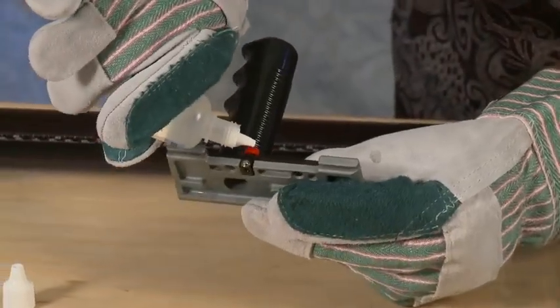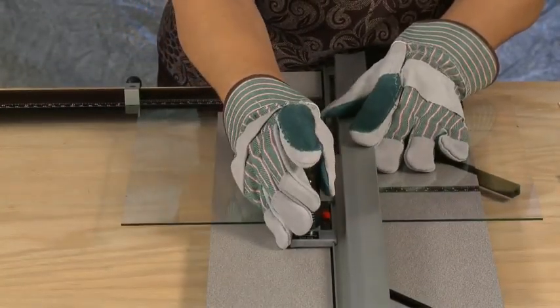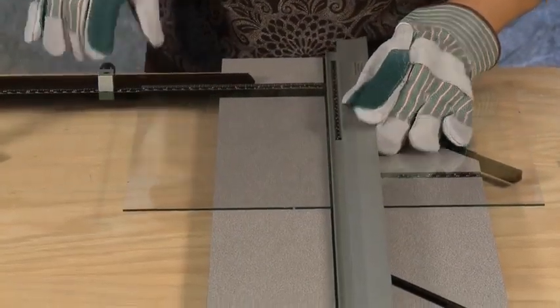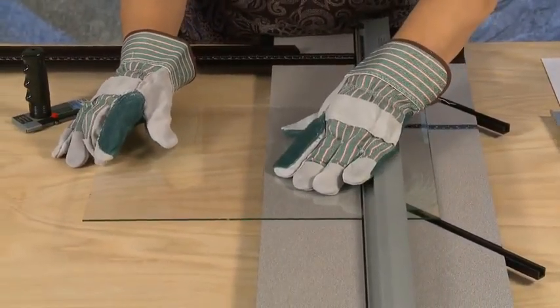Add a drop of cutting fluid to the glass cutting wheel. Hook the glass cutter onto the rail until the wheel is just over the edge of the glass. Using moderate downward pressure, pull across the glass to scribe. Slide the glass out so the scribe line is along the edge of the baseboard and press down to snap off.